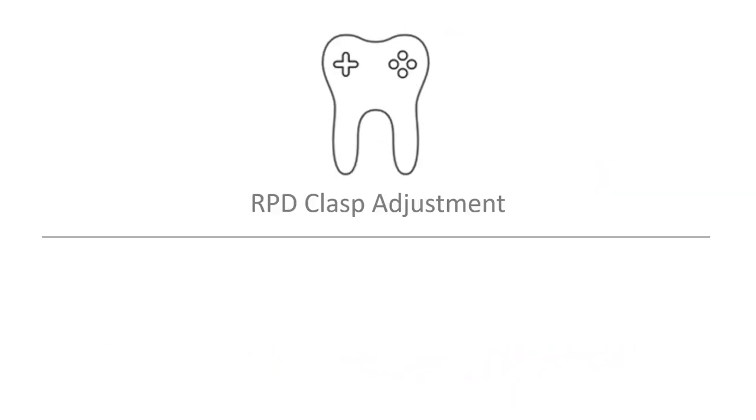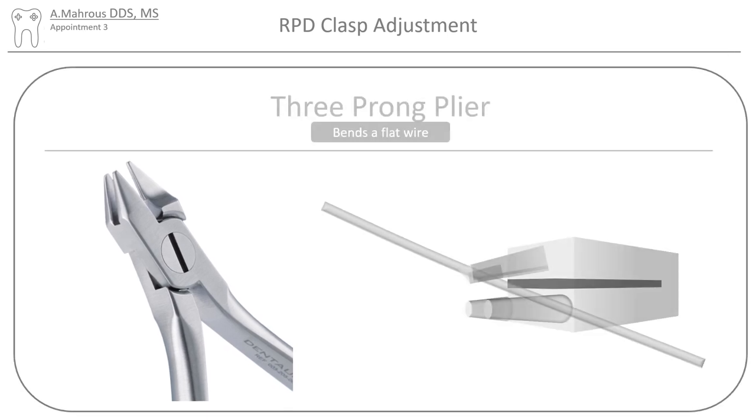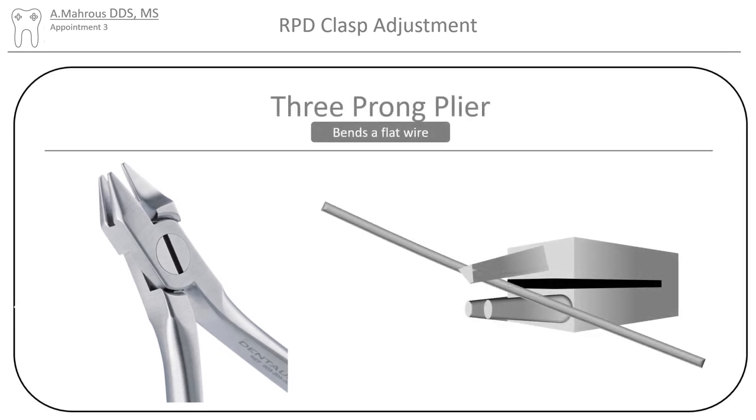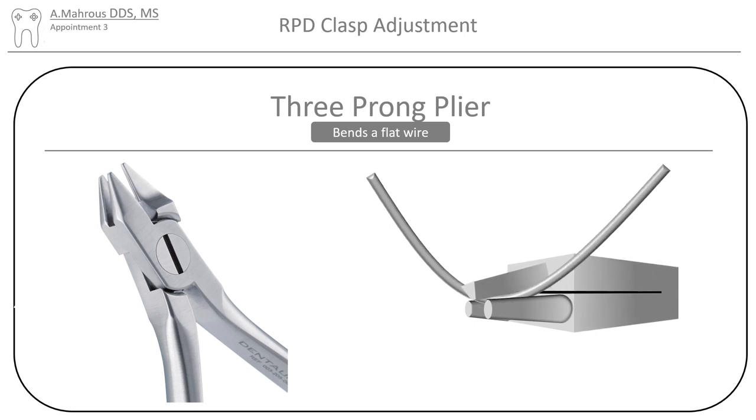Now let's move on to RPD clasp adjustments. Two pliers are used for RPD clasp adjustments: the three-prong plier and the bird beak plier. The three-prong plier is used to bend a straight wire. Upon applying pressure, the wire bends towards the direction of the single prong.